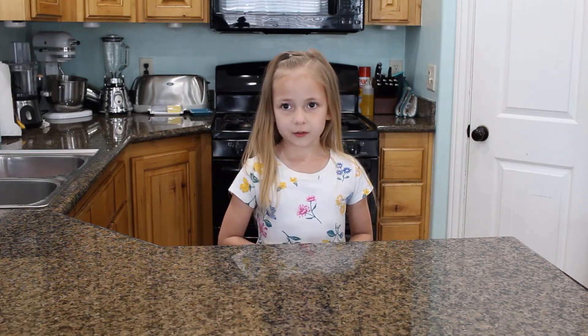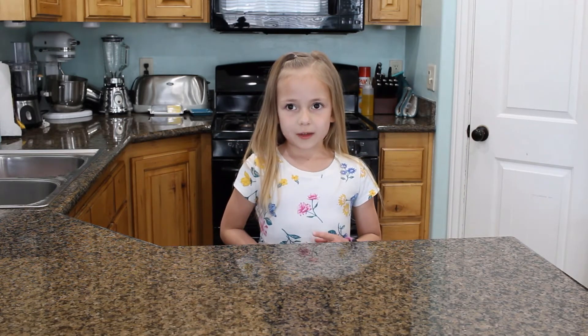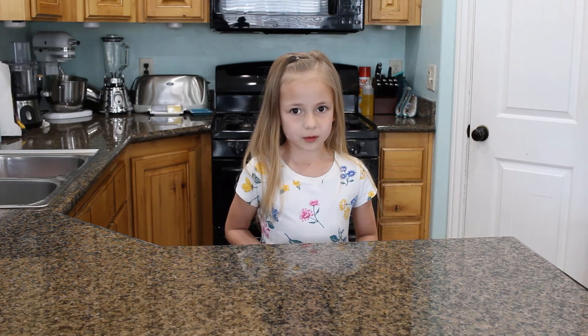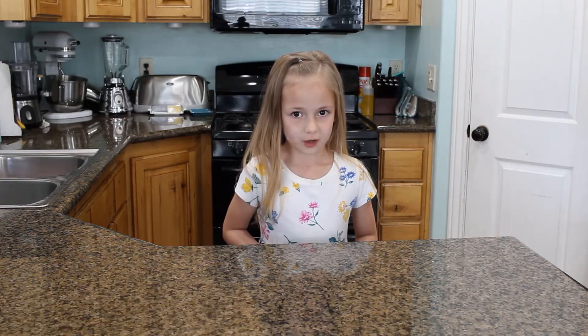Today we're making self-rising flour. If you like my videos make sure to hit the like button, and if you want to see me make more videos hit the subscribe button.